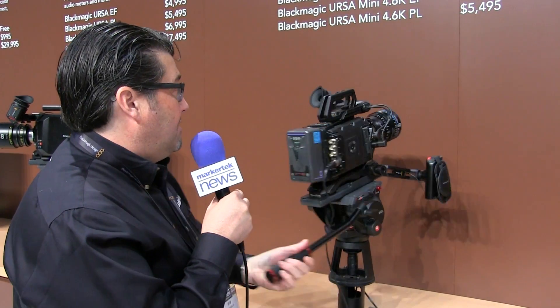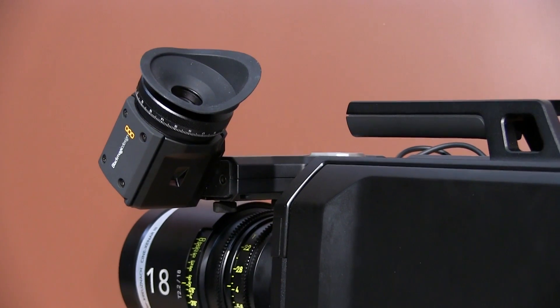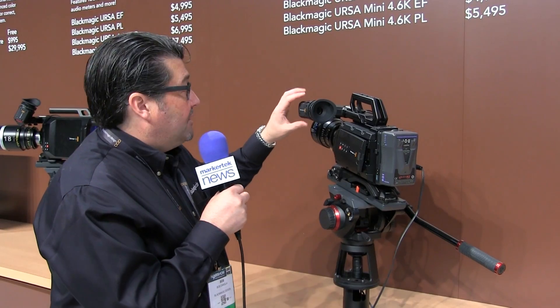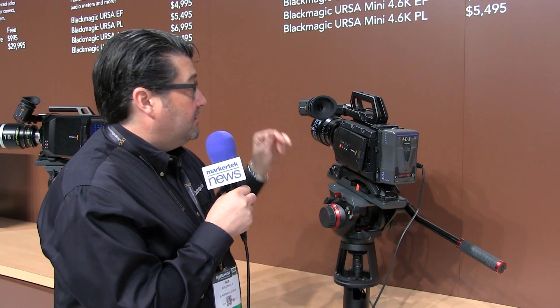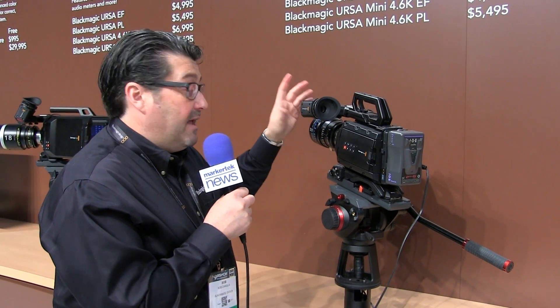This is actually the Blackmagic EVF that we have on here today, which we also introduced. This is a 1920x1080 OLED, has a nice optical focus assist, and we have the ability to run it on both the Ursa and the Ursa Mini.